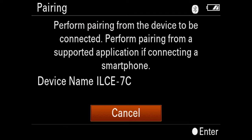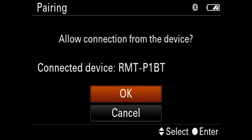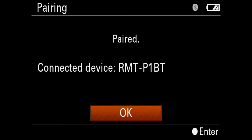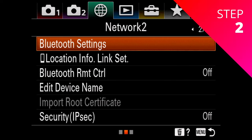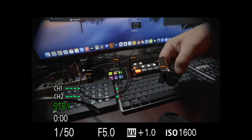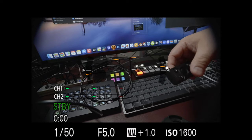Now we need to pair our device. I'm going to click on that, and now I'm going to press and hold the shutter button and the plus button for 7 seconds. I'm going to click OK, and it's pairing — now it's paired. Click OK, and now I can even see the MAC address of this device. Going back, I'm going to turn Bluetooth remote control on. Now if I press the shutter button, I can start recording, and if I press it back, I can stop my recording.